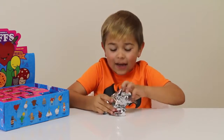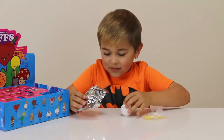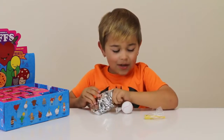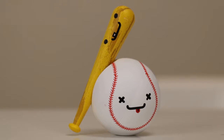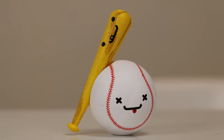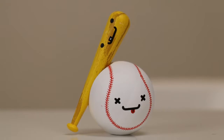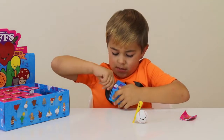We got the baseball bat and the baseball — awesome! You can even put the baseball bat on the baseball. Got it all together and it looks really awesome. On the back of the bat it says 'Big Hitter,' which is awesome. All right, next one.